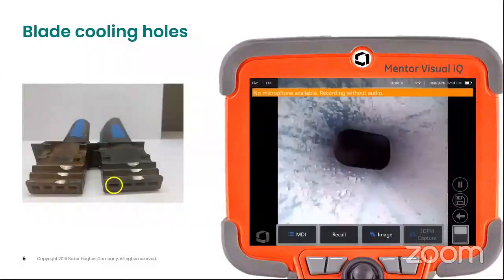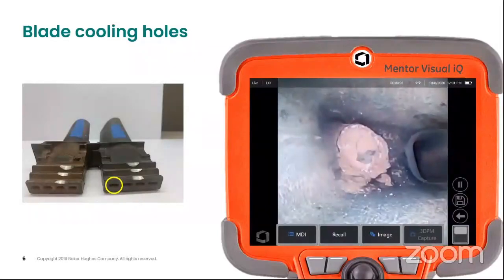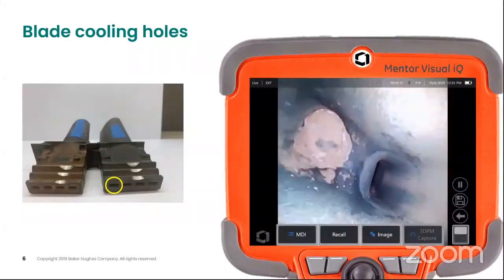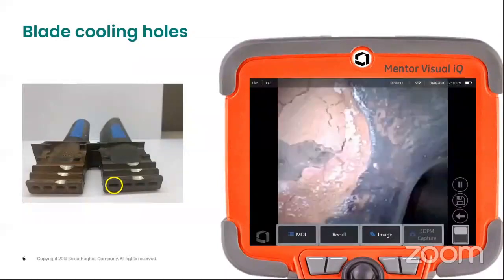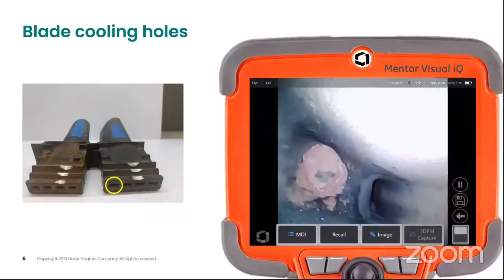The second application is especially in aircraft, where you can use this probe in the blade cooling holes. There are small cooling holes within the blades, and now this probe can be inserted and you can have all the video on the MBIQ platform.